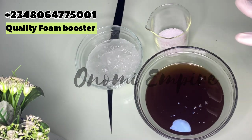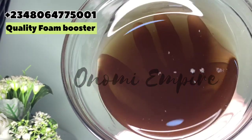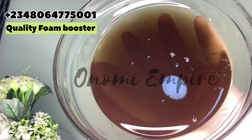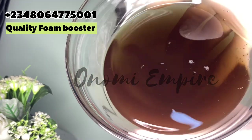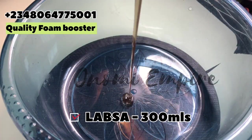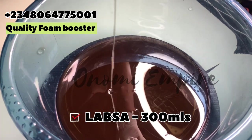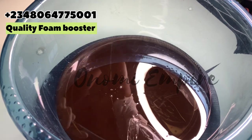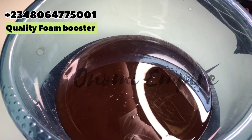The first ingredient we want to use is LABSA, which is also called esophonic acid. This esophonic acid is a very good cleaning agent and also a foaming agent — it has a strong cleansing power. We'll be using this particular ingredient for our foam booster. I'm going to drop the measurements on the screen. Now we're just adding this into our bowl — make sure you use a very clean bowl for this production.